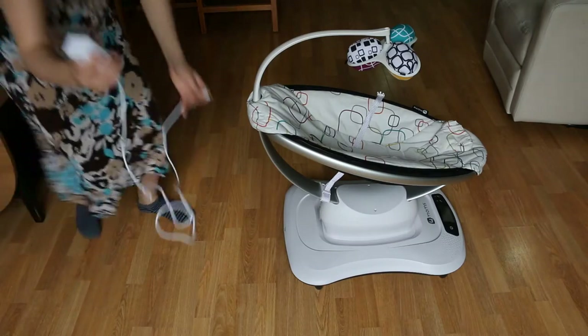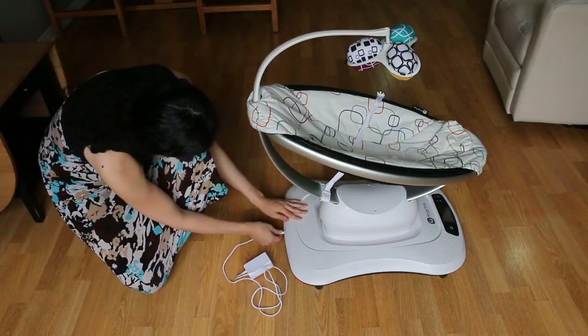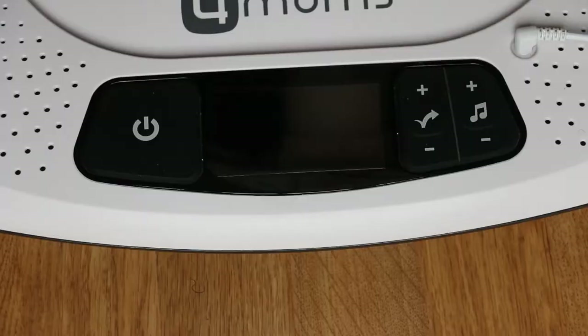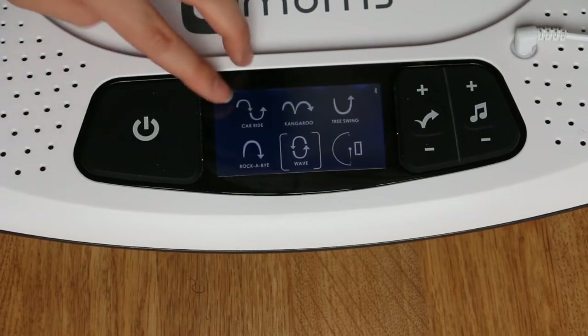To power the bouncer, you connect the AC power cord to the back of the bouncer and then connect the other end to a power outlet. This here is the power button — press it to turn the bouncer on or off.